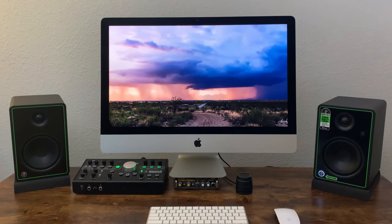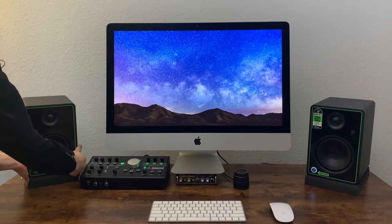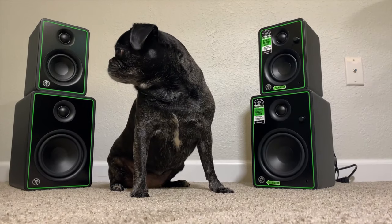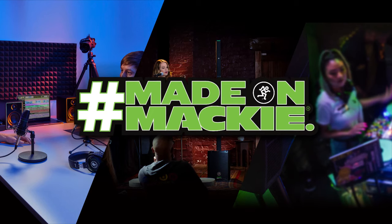Finally, play some music to hear how it all sounds. There's a lot of trial and error that goes into setting up your monitors, so just be patient and try out a few different setups until you find the one that works best for you. Thanks for watching. Make sure to check out all our latest gear at Mackie.com, and feel free to post pics and videos of your setup with the hashtag MadeOnMackie.